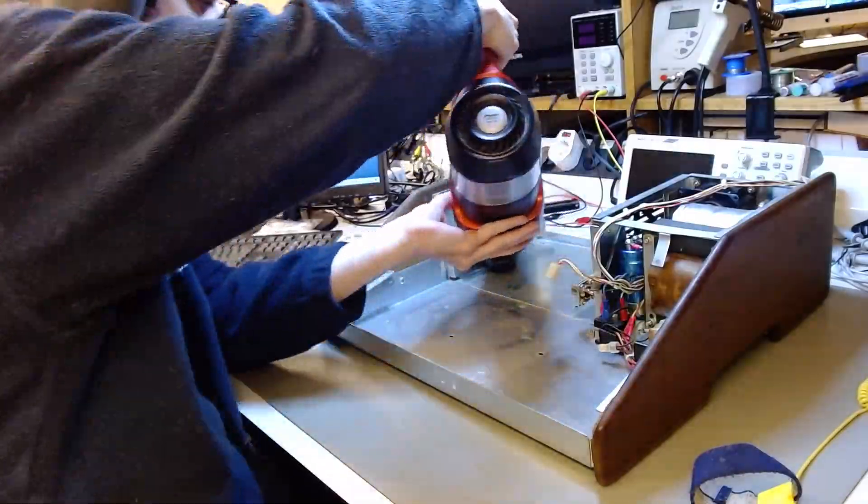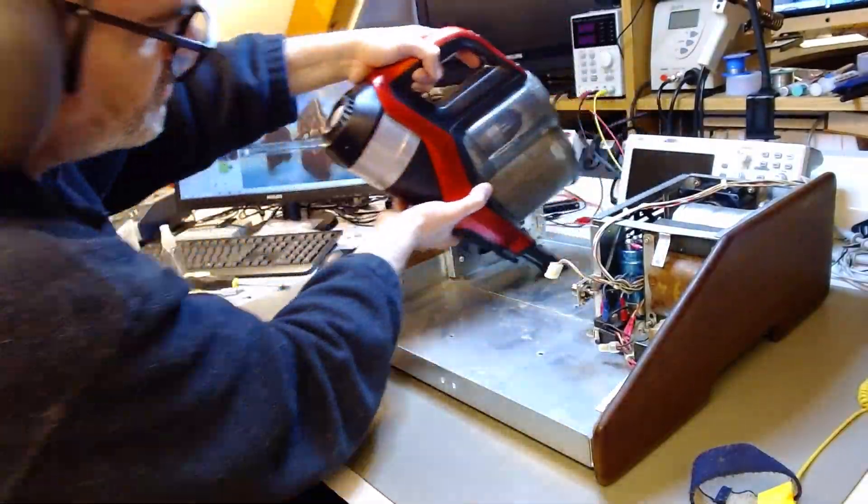Welcome back to the series everyone! In this episode I'm going to focus on the case and keyboard restoration.